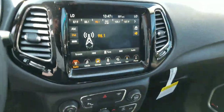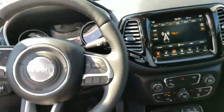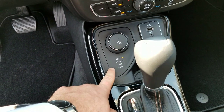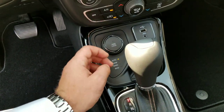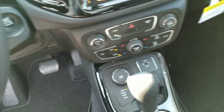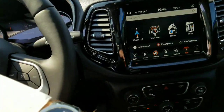Lots of good controls here, full navigation — the design on this is just amazing. You've got terrain select for your four-wheel drive: you can do auto, lock it in four-wheel drive, snow, sand, mud — whatever terrain you need, you can accomplish it in the new 2018 Compass.